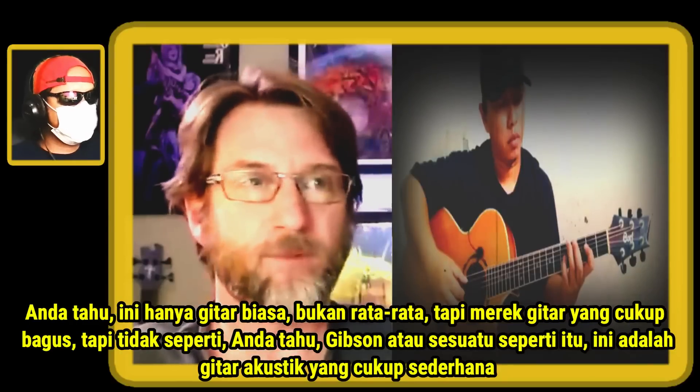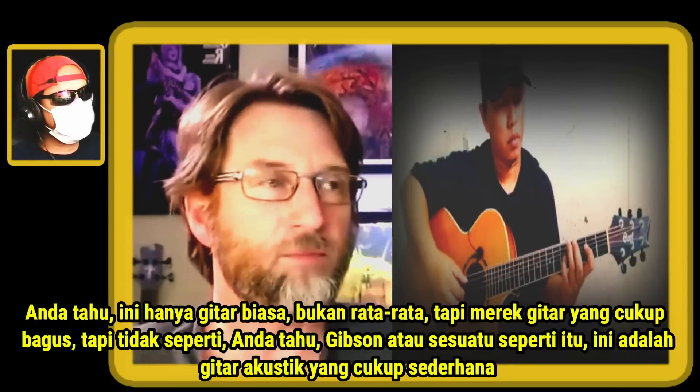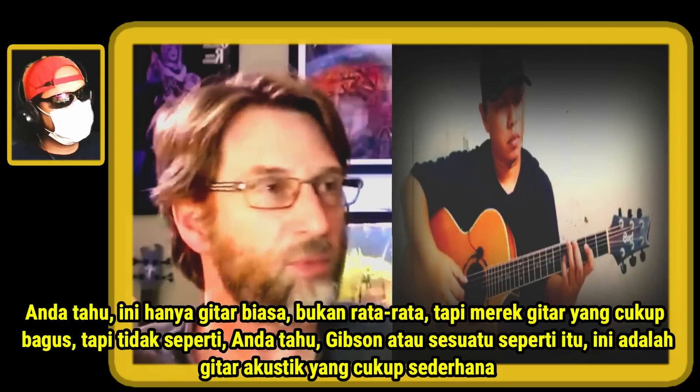This is a pretty good brand guitar, but it's not like Gibson or something like that. It's just a pretty simple acoustic guitar.